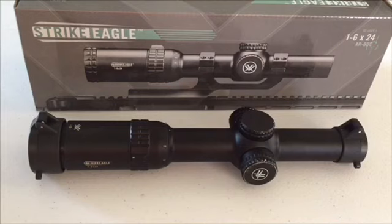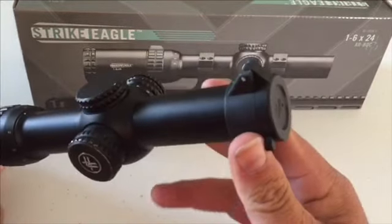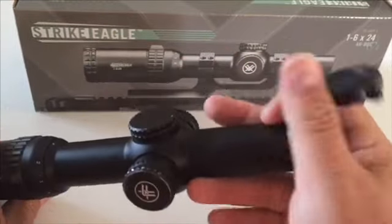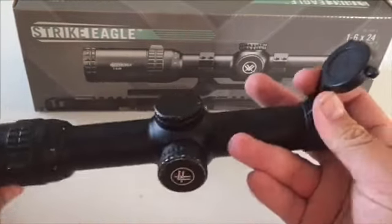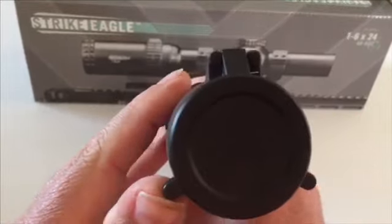Welcome back. Today I want to take a look at the Vortex Strike Eagle 1-6x24 AR scope, and it does have a bullet drop compensator reticle in it. First thing I want to show you guys is it has these really nice flip-up caps, and these flip-up caps are pretty nice — they're not cheap and flimsy; it looks like they will last. Here's the rear one — we'll go ahead and flip that up.